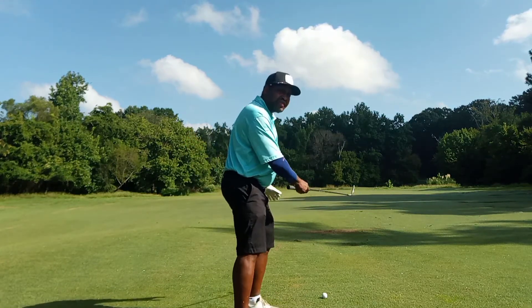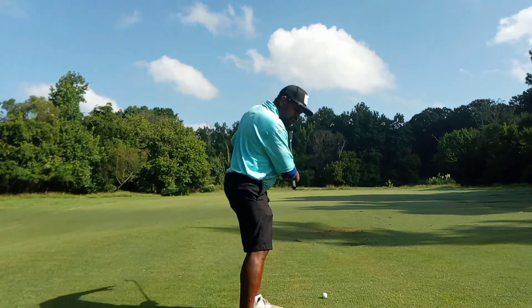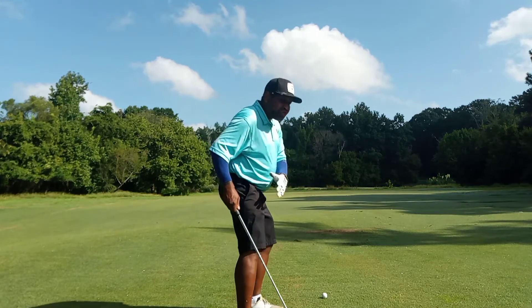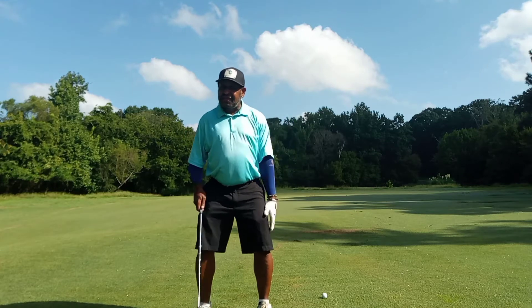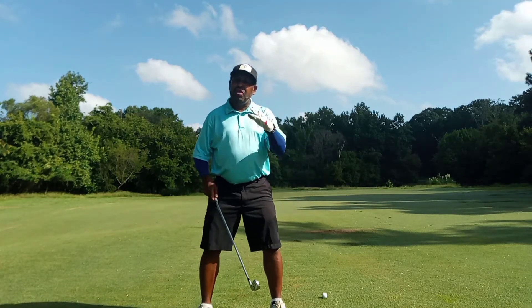With your iron shots, I want you to feel the pressure that's in the inside of the ball of the foot. But I only want that pressure staying there for a microsecond. I want you getting back to the target side and breaking that imaginary wall on that target side. So the pressure goes over here, but then it's back over here.